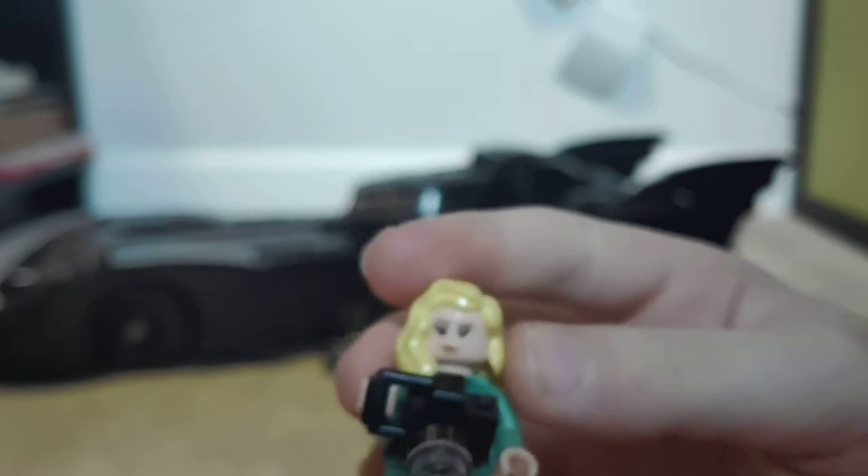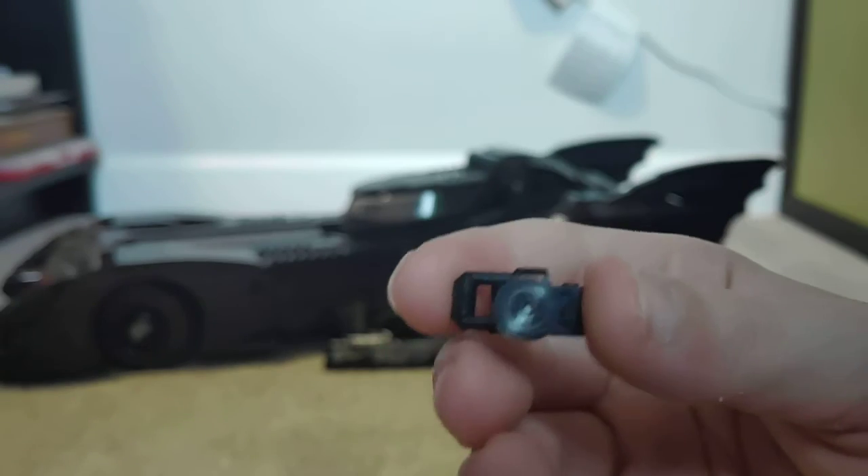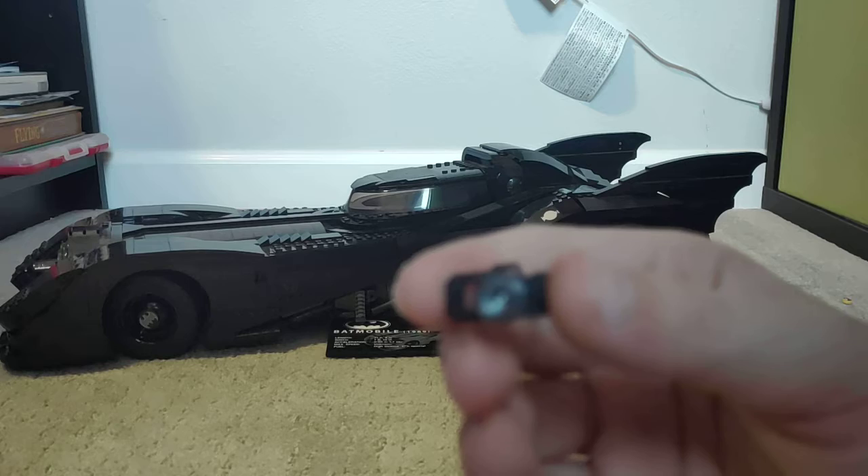Now let's get on to the girl — I forgot her name. Leave in the comments if you know this girl's name from Batman '89. She comes with a little camera piece and she has yellow hair.